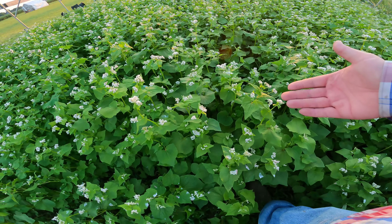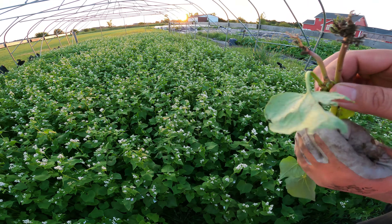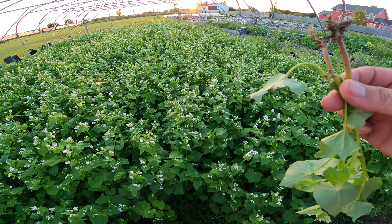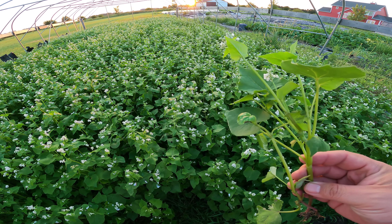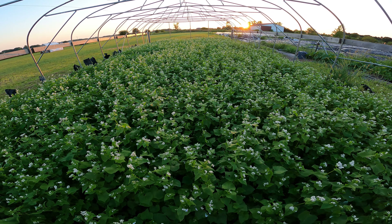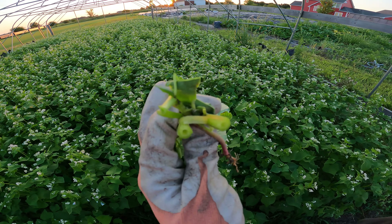I'm guessing we're two and a half feet tall or so. Here's what the roots look like — they're not a big deep taproot breaking up ground or anything like that, but it's a good mulch cover crop. So we're about to flail shred it, then we're going to cover it with a black plastic tarp to let the nutrients go ahead and get absorbed into the soil.